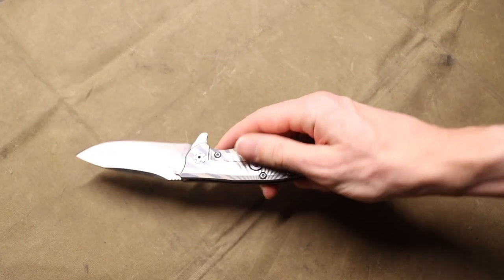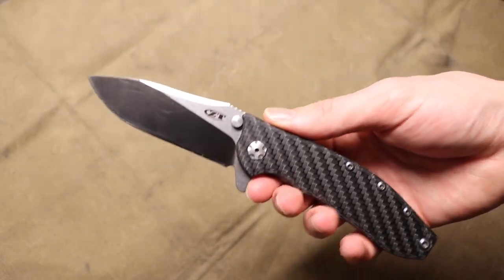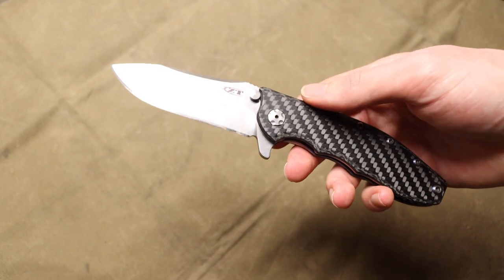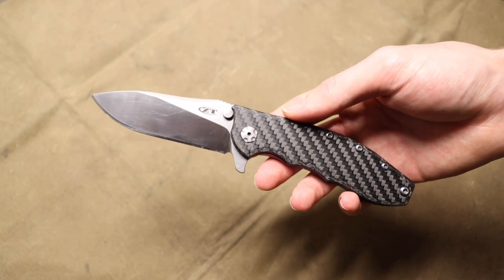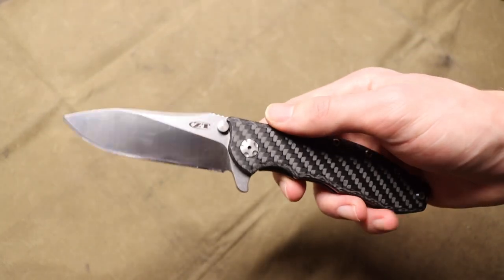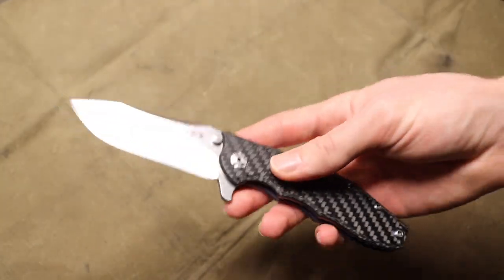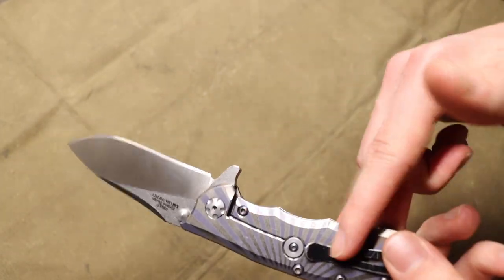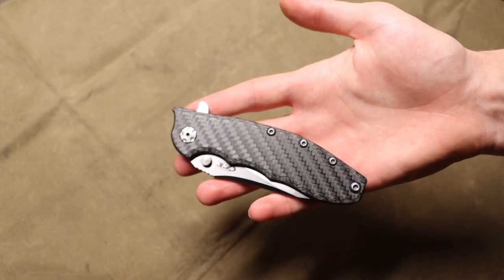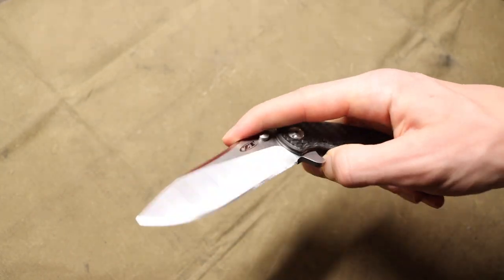At their core, ZT uses really solid materials — titanium, carbon fiber, and solid blade steels. They've used S35VN for years; this one is CPM-20CV. They use really high-end materials and bring these blades in at a really good price point. The MSRP is a little high, but street prices are often much better — I got this ZT0562 for about $200. A full carbon fiber scale, full titanium scale, and CPM-20CV in a frame lock flipper for $200 is pretty hard to beat, especially for a made-in-USA manufacturer.